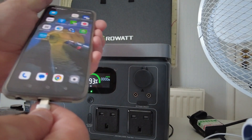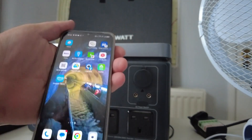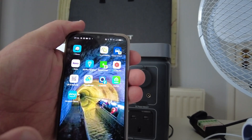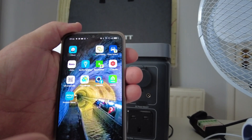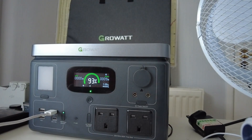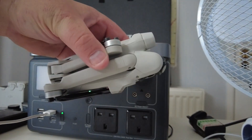The first thing I'm going to do is plug in my phone — it's already in the fast charging port. Straight away it says I've got around 98% and it's showing as charging. All good.